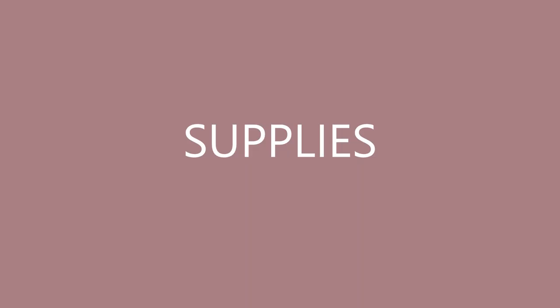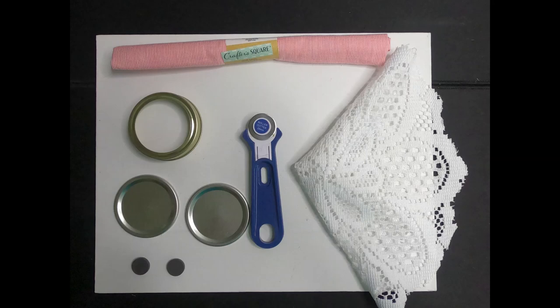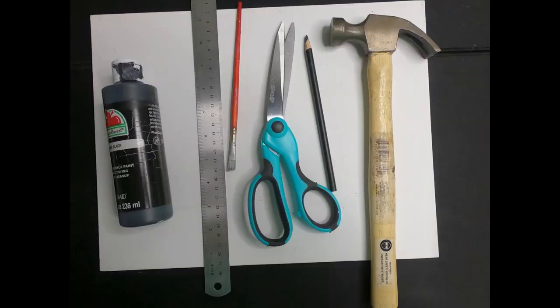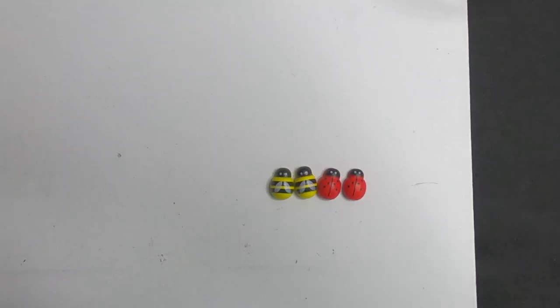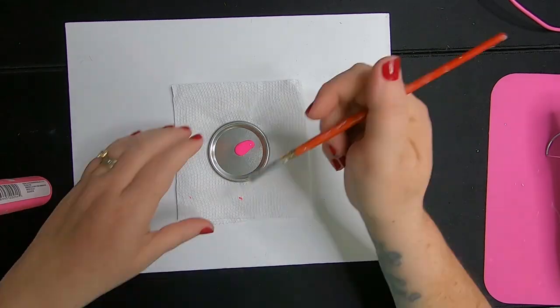We have a few different ideas to share, so let's go over our supplies for our first project. We'll be using Crafter Square fabric panels, a doily, a rotary cutter, two snap lids, one ring for the mason jars, two magnets, hot glue, some paint, a roller, a paintbrush, scissors, a pencil, and a hammer. I'm also going to use these little ladybug or bumblebee buttons from Dollar Tree. So let's get crafty.